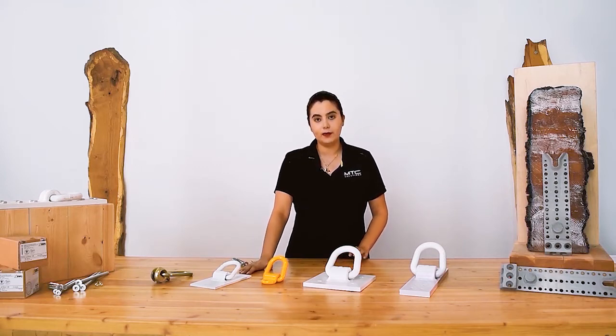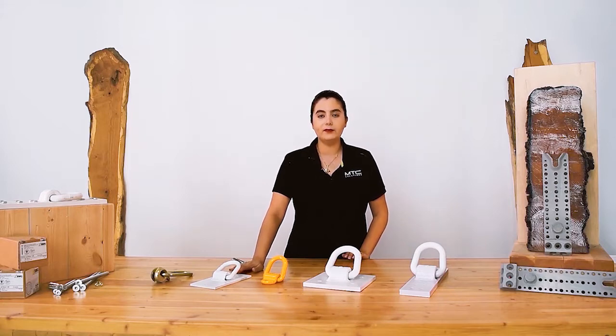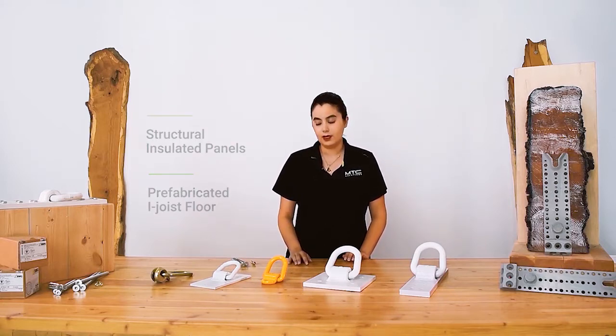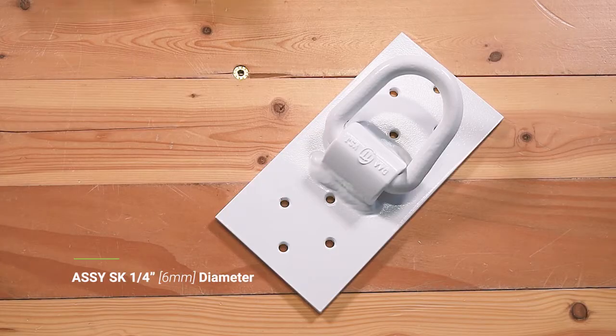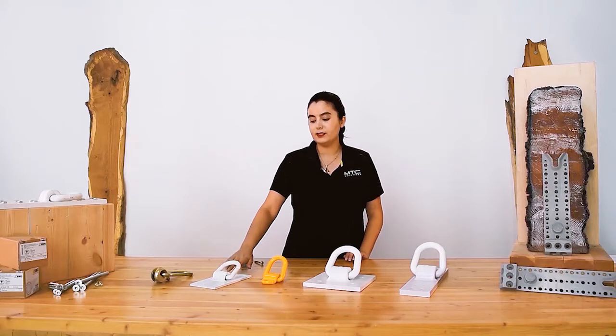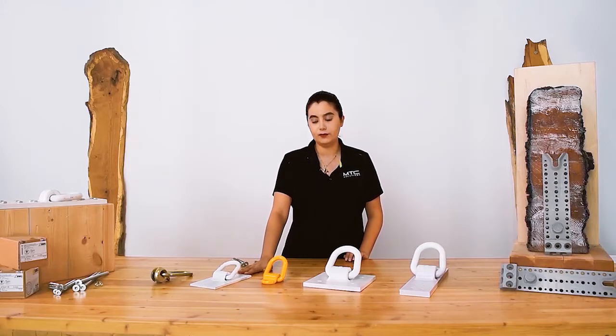The first anchor in the lineup of the yoke systems is the mini-yoke. It's used to lift light frame timber elements such as SIT panels and prefabricated I-joist floors. It's fastened to the element using quarter-inch Assy SK screws. The mini-yoke also has a special screw pattern for it to be placed on narrow I-joist members for lifting.